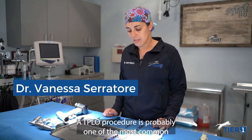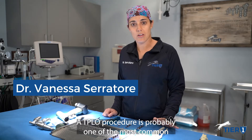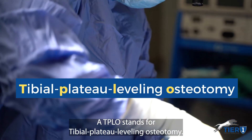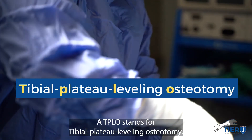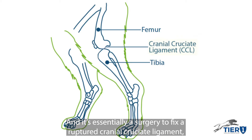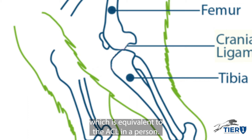A TPLO procedure is probably one of the most common orthopedic procedures we do here. TPLO stands for tibial plateau leveling osteotomy, and it's essentially a surgery to fix a ruptured cranial cruciate ligament, which is equivalent to the ACL in a person.